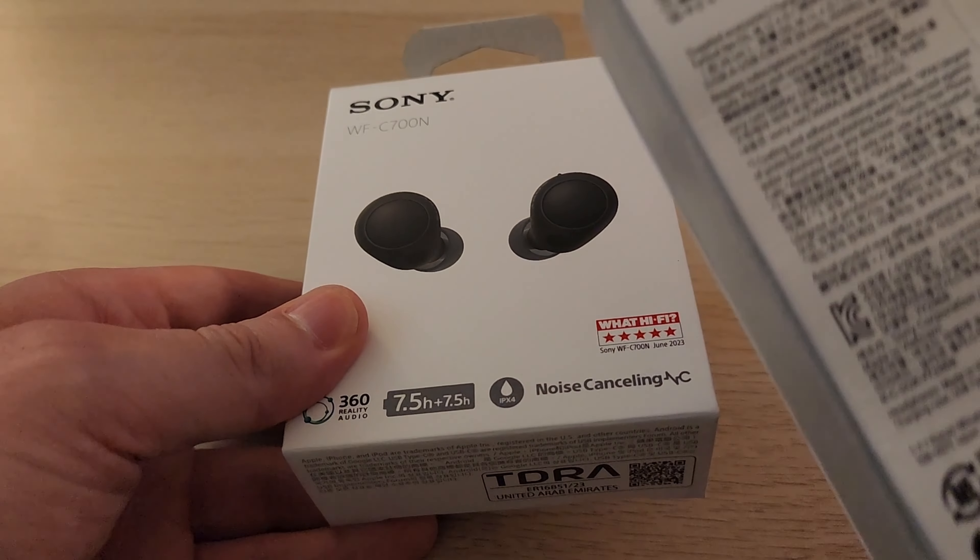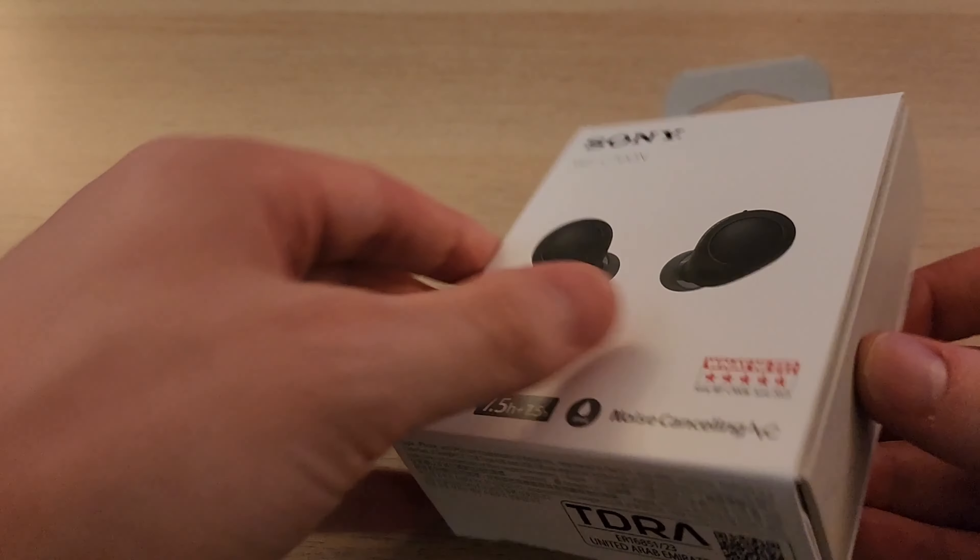Anyway, they sent me this replacement and I'll be returning the bad one. So let's do this again.